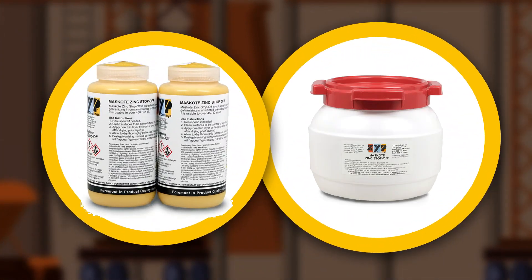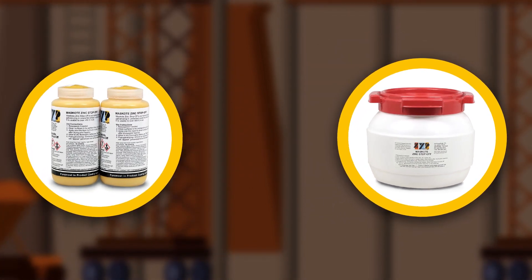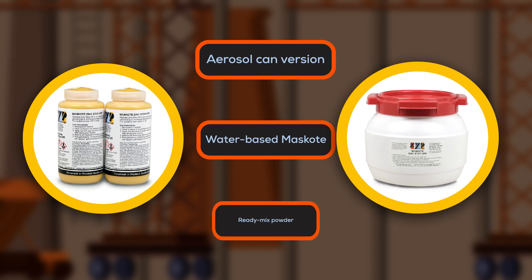Mask Coat is available in different sizes, ranging from 32-oz to 5-gallon pails. ZYP Coatings also has an aerosol can version, water-based Mask Coat, and ready-mix powder.